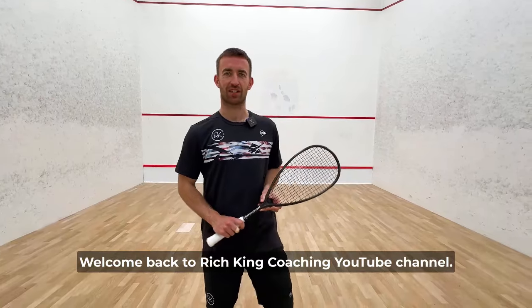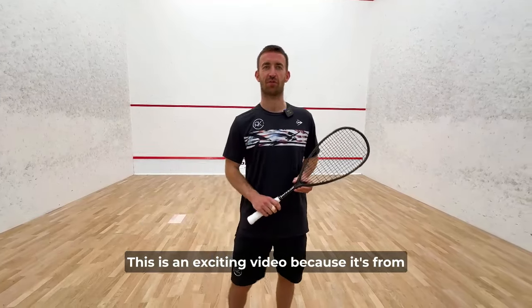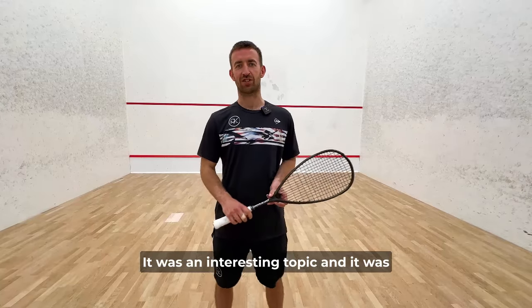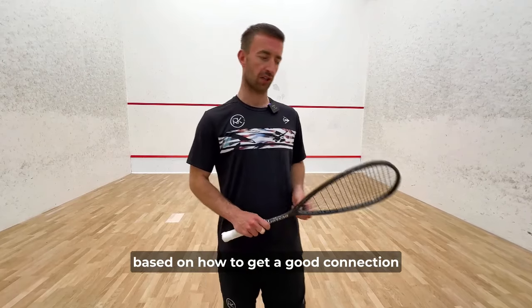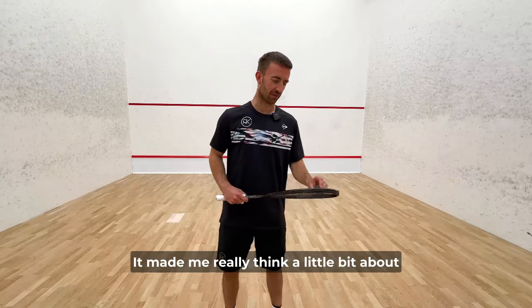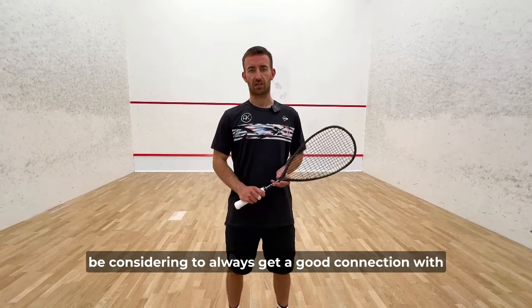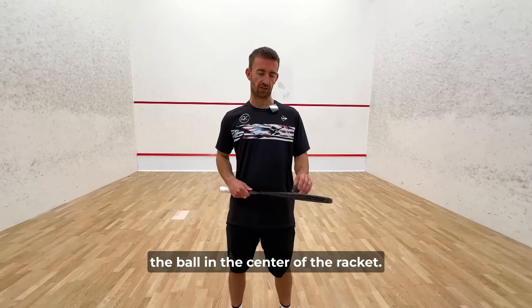Hi everyone, welcome back to Rich King Coaching YouTube channel. This is an exciting video because it's from a request from one of our competition winners. It was an interesting topic based on how to get a good connection with the racket and the ball consistently. It made me really think about what are the main basics you need to consider to always get a good connection with the ball in the centre of the racket.